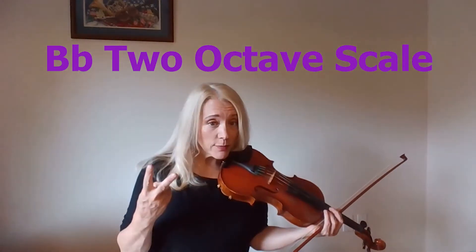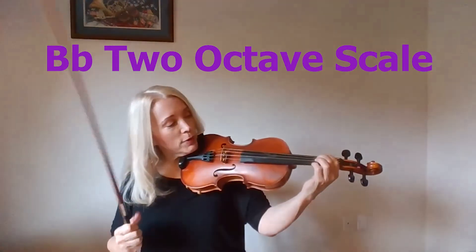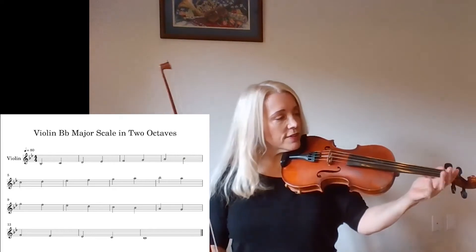If you're ready to learn the two-octave B-flat scale, make sure that you know the bottom octave first. Most people learn that bottom octave B-flat to B-flat first, but let's go over the rules because they're the same.